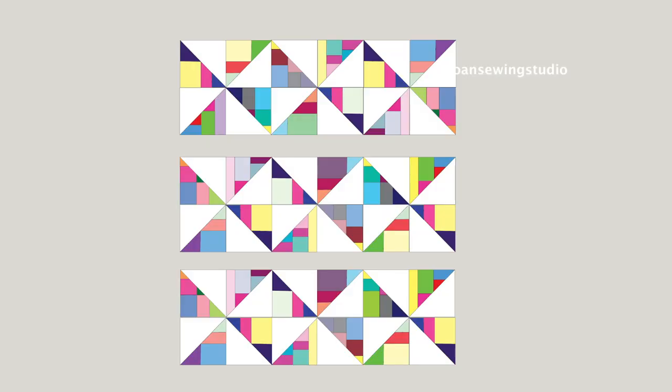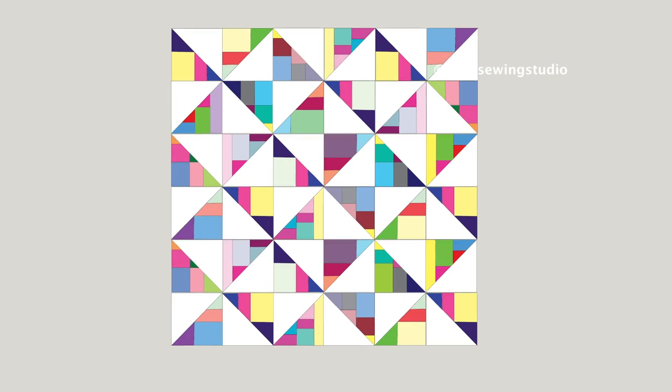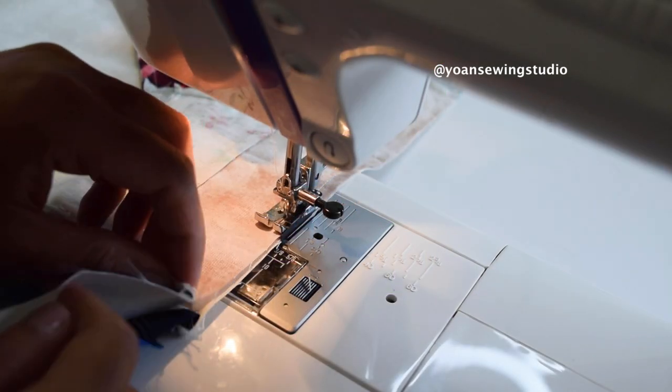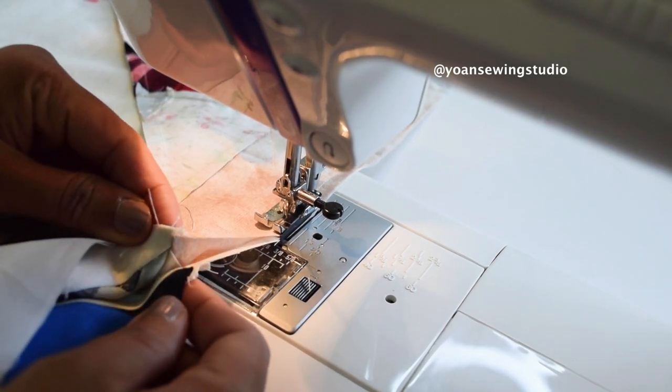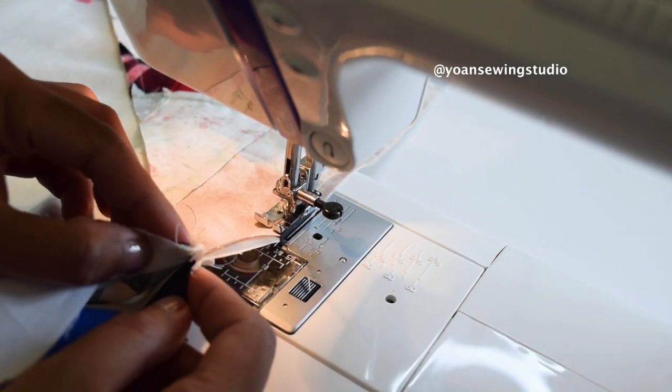Sew the first and second rows together, then the third and fourth rows together, then the fifth and sixth rows together, and then sew everything together. When joining rows you should be able to nest the seams — I nestle them as I go, but you can pin them first if you prefer.